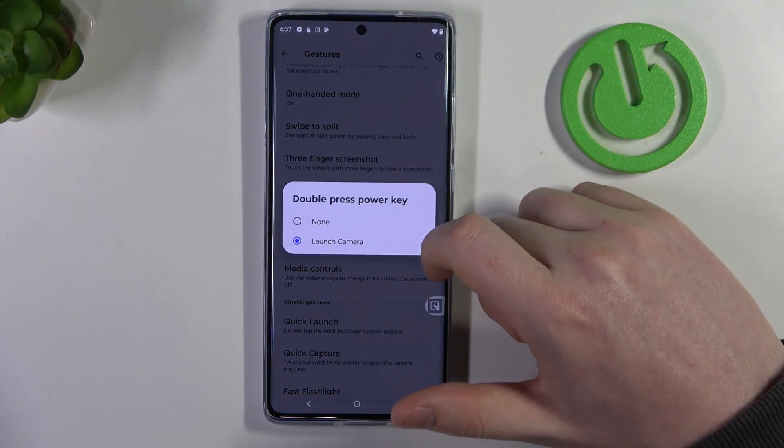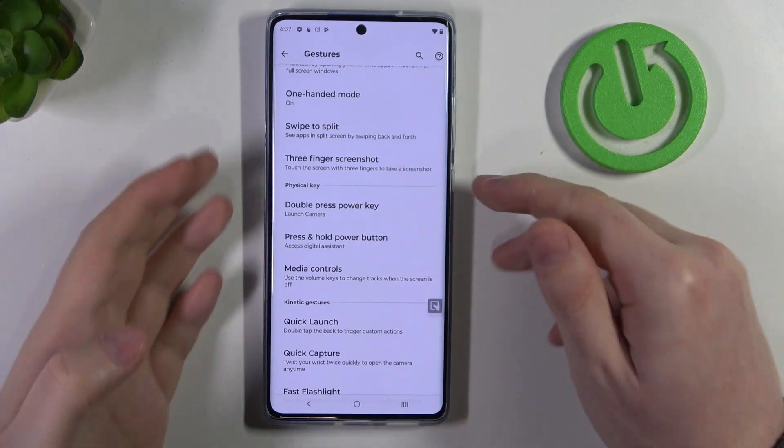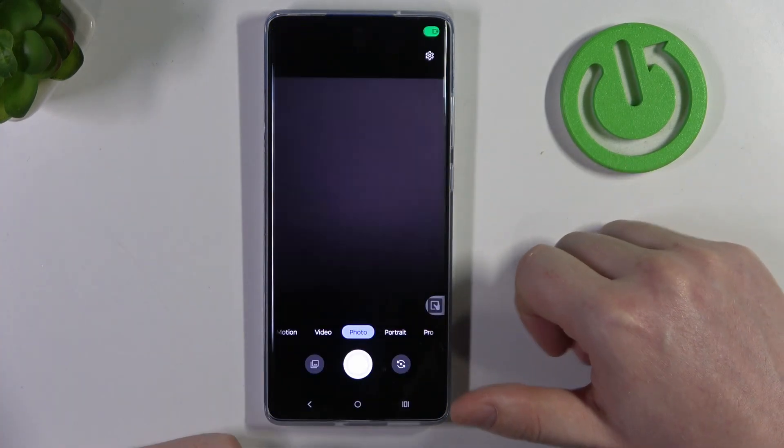Next is double press power button, which you can set to launch a camera or none. Let's try it out — it works fine.